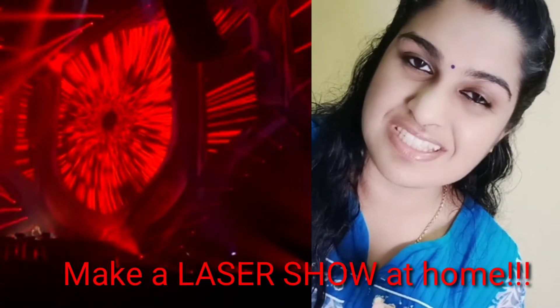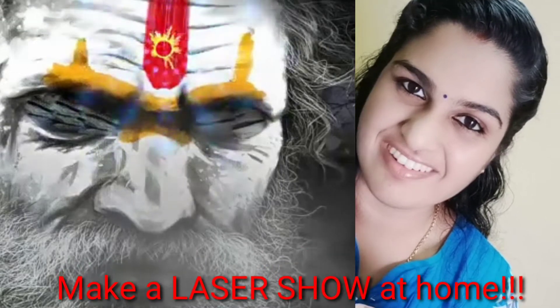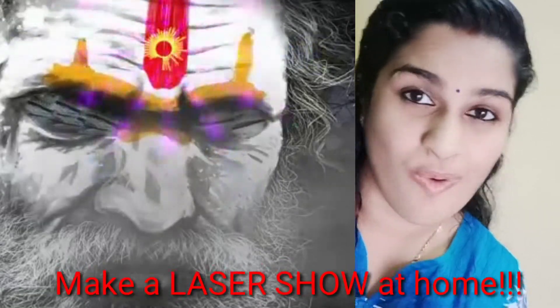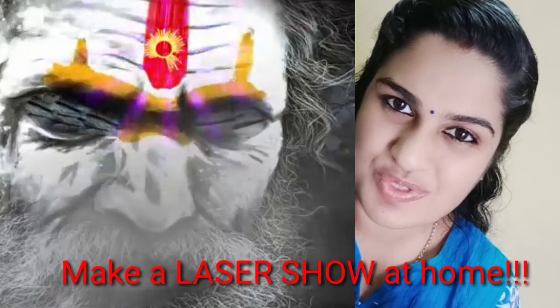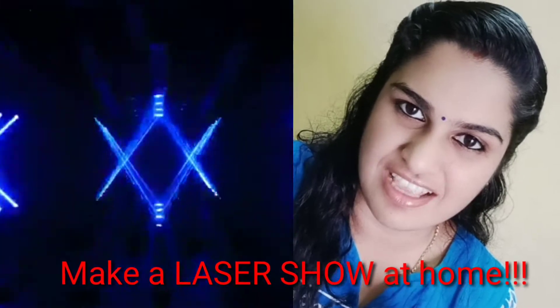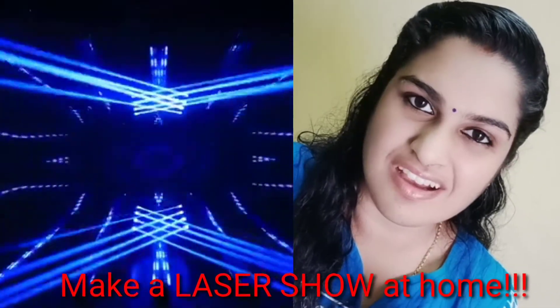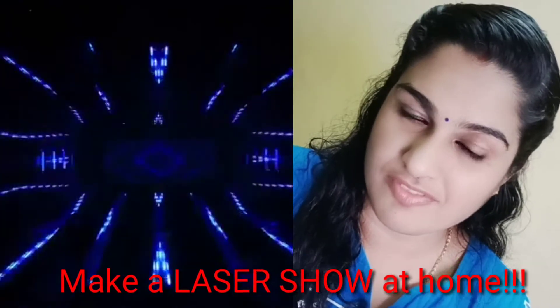You might have seen many laser shows, light and sound shows, or maybe video effects like what I'm showing you. You can create all these effects — an amazing light and sound show right at your home with very easy materials. Also, in my last video, a few people asked me what you can use for a mirror if you don't have one at home.